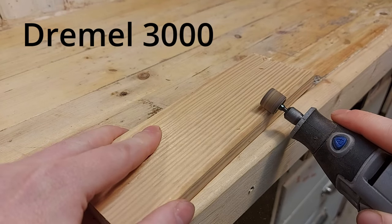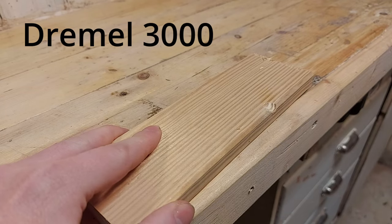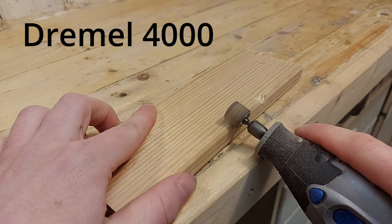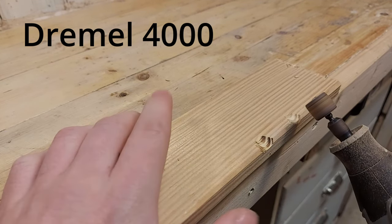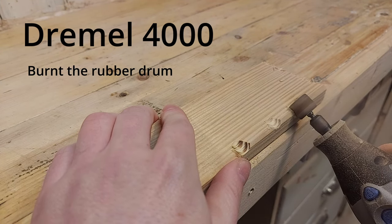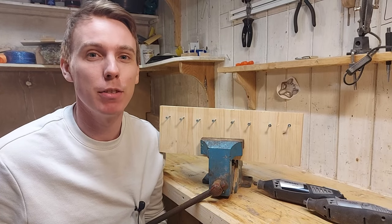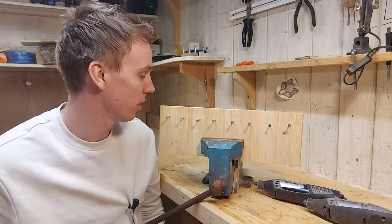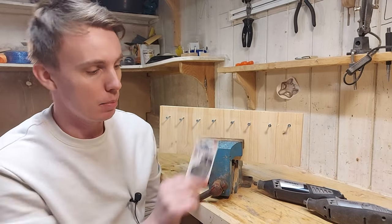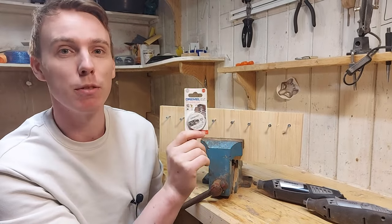One of the most noticeable differences between the two tools in use is the power. The Dremel 3000 will struggle a little bit more if you have to force it through the cut or apply pressure, and you can actually hear the motor struggling during the cut. But the Dremel 3000 still has a strong motor and we shouldn't really force our cuts. Now we're going to do a stress test to see the difference in power — I'm going to cut eight screws with each tool, set the RPM to max, and both tools will use the new SC409 metal cutting discs, so it's a fair game.